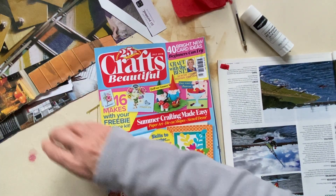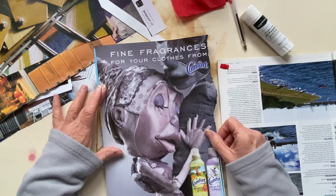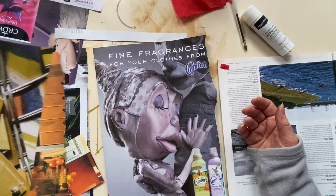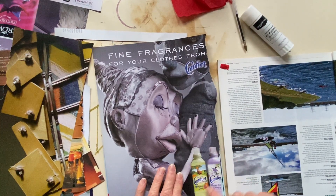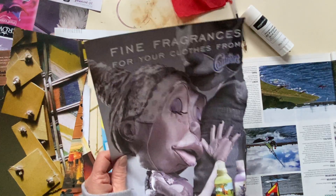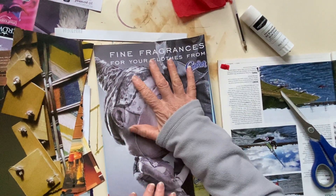I did see something I thought was really cute — I thought that comfort image would be quite cute for the cover. And then I'll just cover those bits up. I'm going to cut it — it's a bit tricky. I didn't quite cut it straight. Me and straight cutting — just not going to happen, is it?